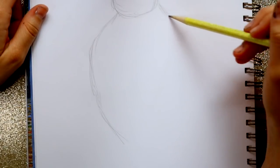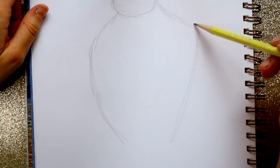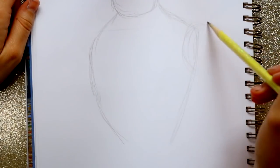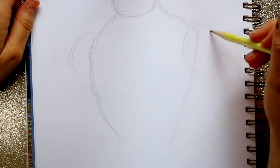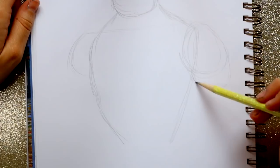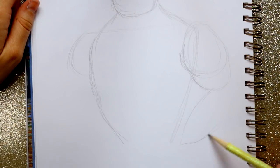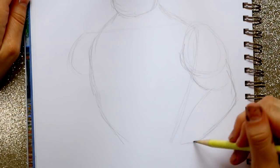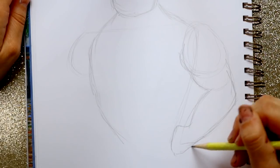I'm going to go ahead and bring down this side, then start bringing out his arms — I want his arms to be on the same level. Then bring down this side, and bring down this part so we have these muscle build-ups. We have this part of the muscle and then this part, and bring down his forearm and then this part of his forearm.